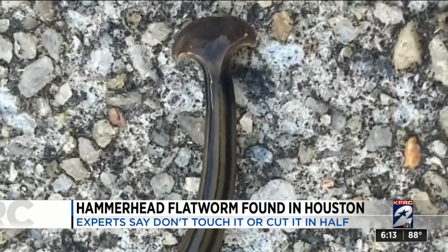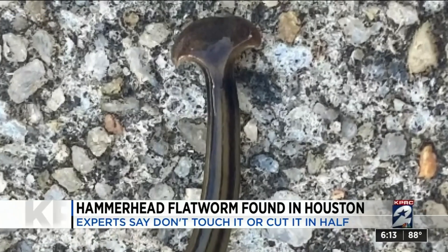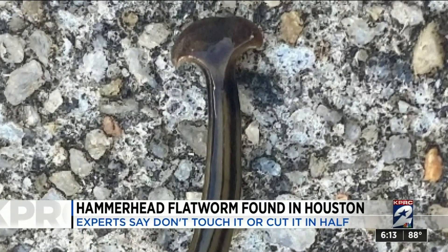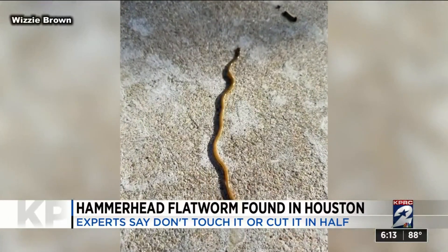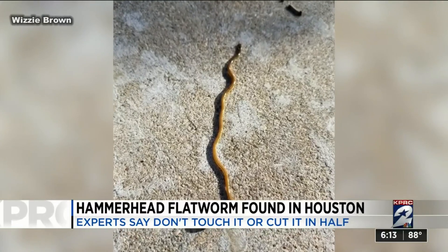As the name suggests, a hammerhead — it has the shape of a hammerhead shark. But this creature that ranges from light to dark brown in color lives on land. It's called a hammerhead flatworm, or by its scientific name, planarian.